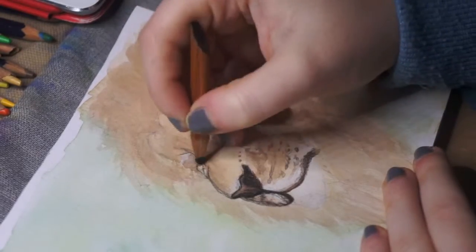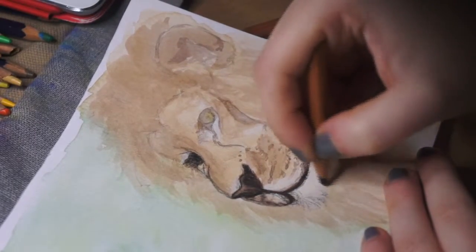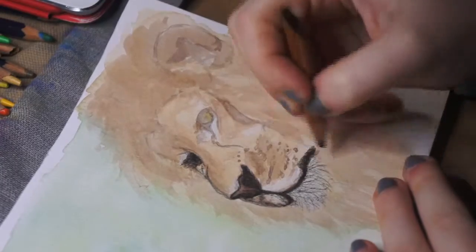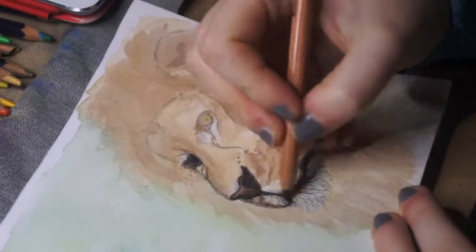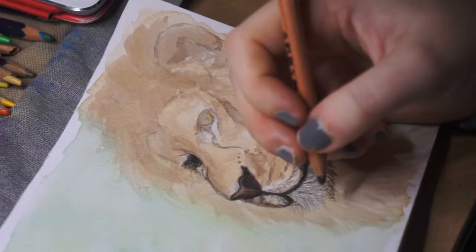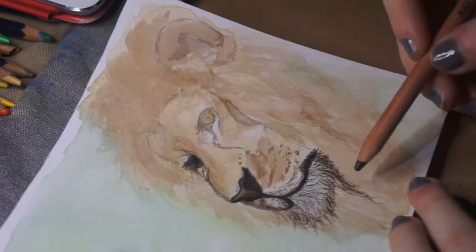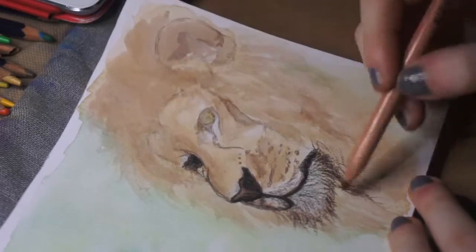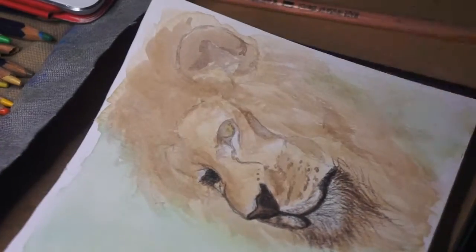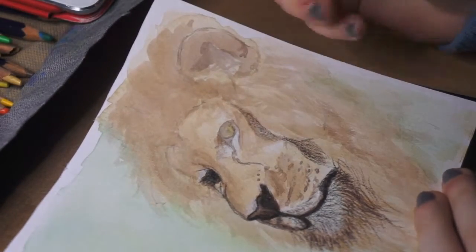I'm just using a black here to create all the really dark areas. I really liked how, because this mixed-media paper has a bit of texture to it, when I'm adding the pencil the lines are not very smooth — they're very rough, which made it look more furry than it probably would have on smoother paper. I was also using a kind of terracotta color for some of it, to add that orangey-red slash brown color, and then a bit of burnt umber just to create darker areas as an intersection.